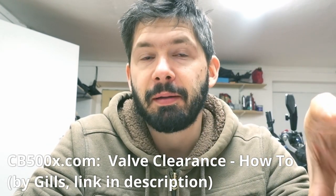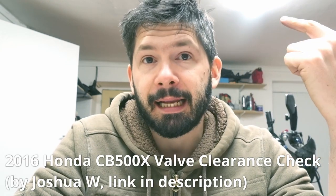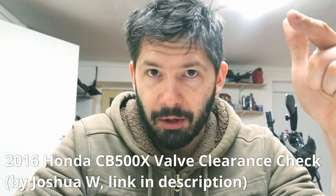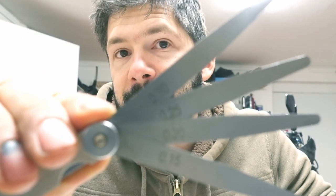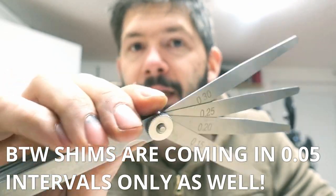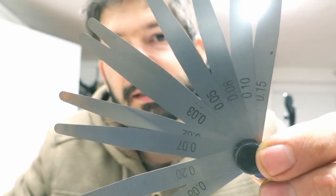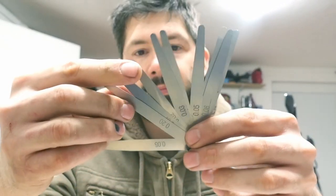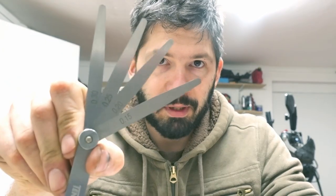That was the valve clearance check. In the manual it is described quite well, and on the internet there are a few people from the CB500X forum who did a PDF on it — very, very good — and also a video on YouTube. Just a few things to mention: if you get feeler gauges that only have 0.05mm steps, in order to measure 0.27 you cannot do that with those. What I got is a smaller set which has 0.01mm steps, but then you have to join two feeler gauges together, which is much more fiddly.